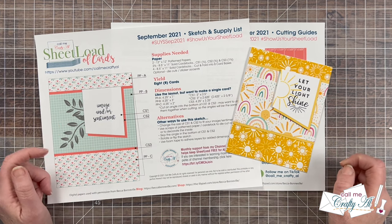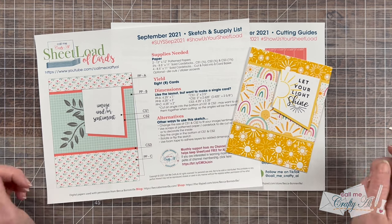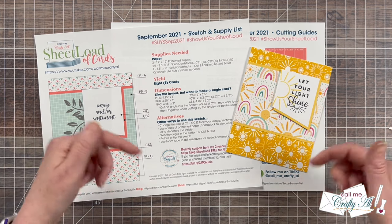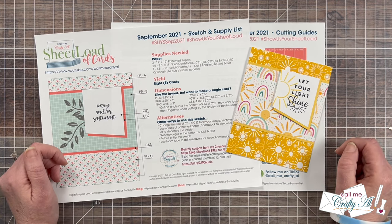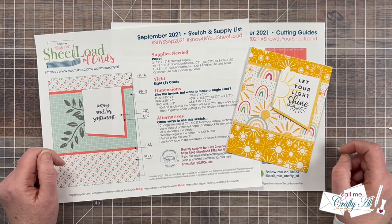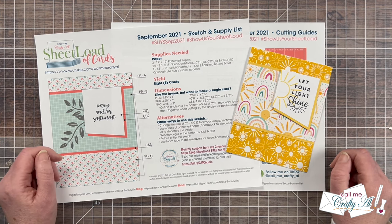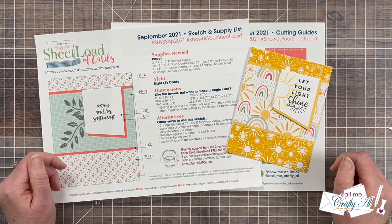If you'd like to use the September 2021 sheet load of cards printable — whether for a full sheet load or a single card — as always I ask that you're subscribed to my channel before you click the download link. It's free, quick, and easy — just that button right below this video. You'll find the link to the September 2021 PDF in the description box right below my P.O. box address. Below that it will say to watch the video for a password, but watching this far is the password. You can download it to your device and use it on screen or print it on your printer — either works just fine.